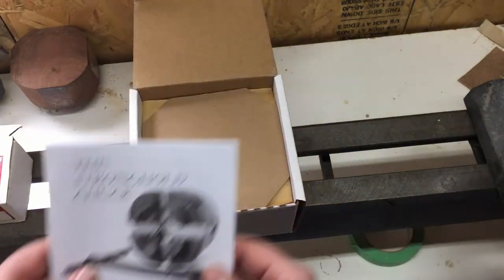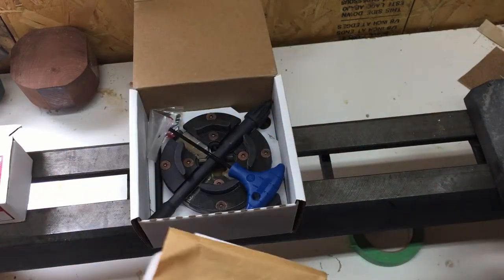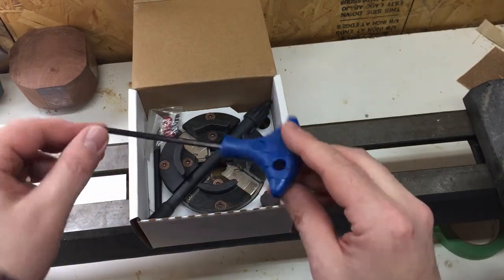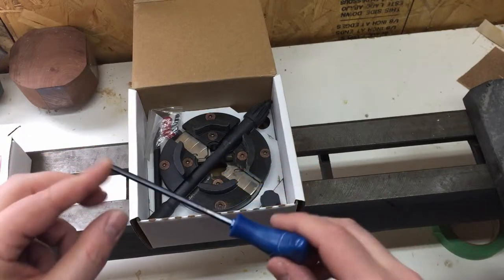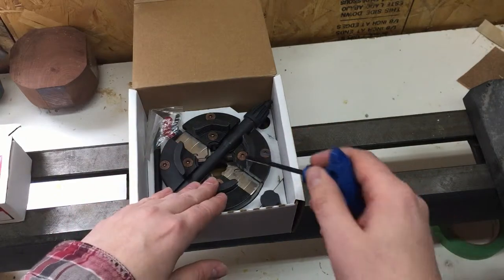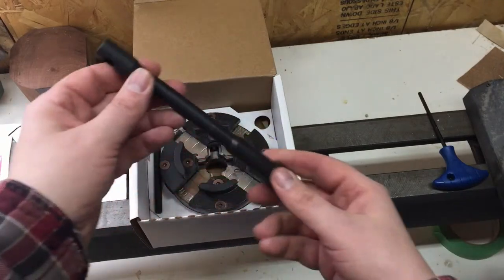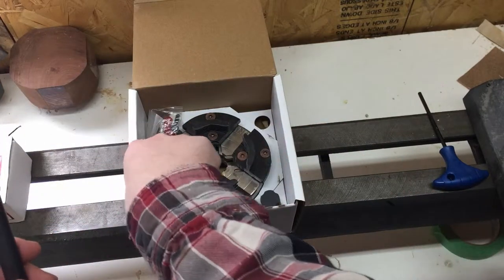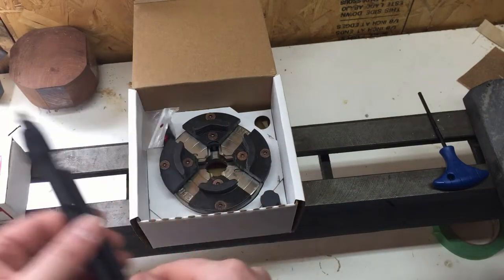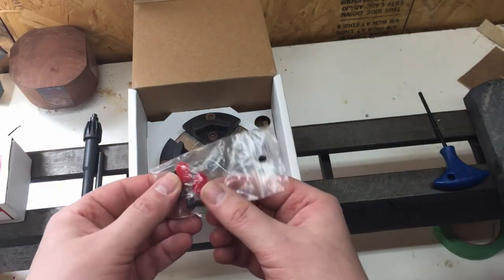And now for the stronghold chuck itself. The first thing you'll notice is the instruction manual, very helpful to find out how to install it properly on your lathe. In the box you'll find a T-handle hex key that will be used to attach the adapter to the back of the chuck, but also can be used later if we need to change the jaws of the chuck. The second thing is what's called a church key — it comes disassembled and is used to tighten and loosen the chuck. There's a bag with a few hex screws and plastic tips for the church key.